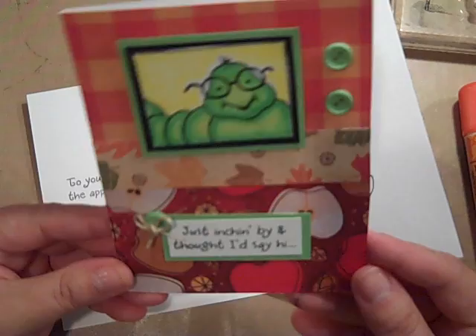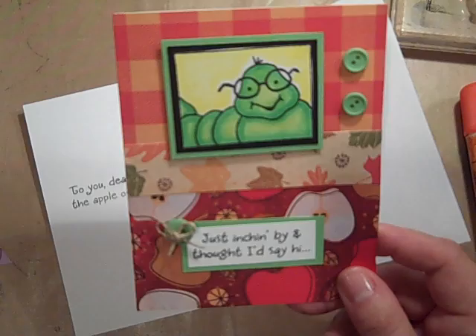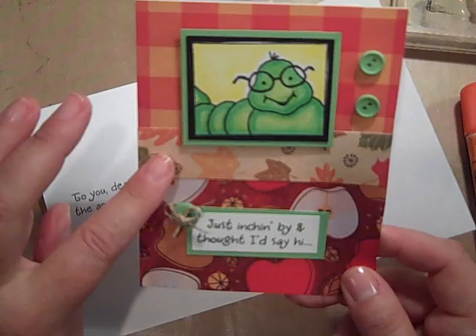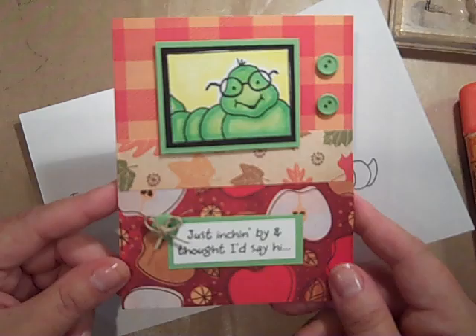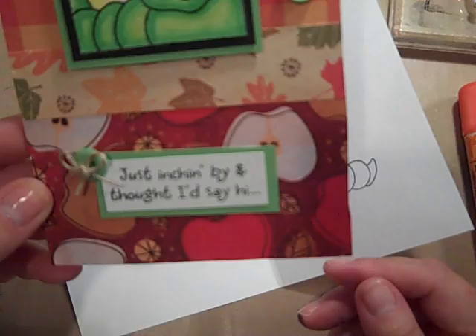And also here on the front. I colored the background with YG21 just to give it a little yellow, like there's some sunshine out there. It's the end of the day and he's going to go crawling through some leaves. And I added a couple of buttons on here that I got through a Walmart haul for a really great deal. Then I used the paper collection from Die Cuts with a View — it's the Amber Autumn Stack from last year. And I just hand cut out my little thing here and it says, just inching by, thought I'd say hi. I'm crazy about this. So that's how you put that together, how you score it, and that's how you decorate it.